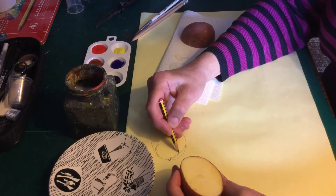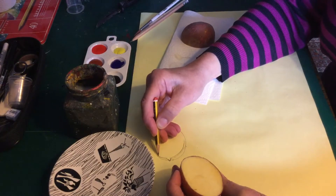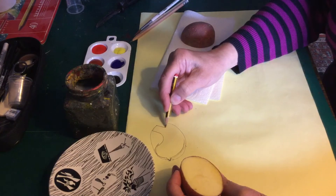We're going to have a go today at using this potato to make a print block. I just have a regular potato, uncooked, and a kitchen knife — my favorite kitchen knife.